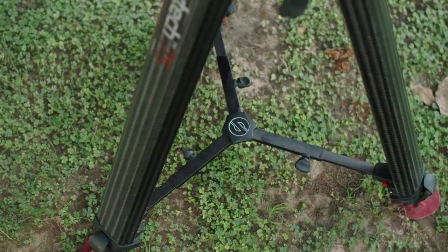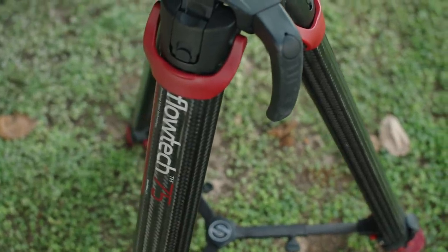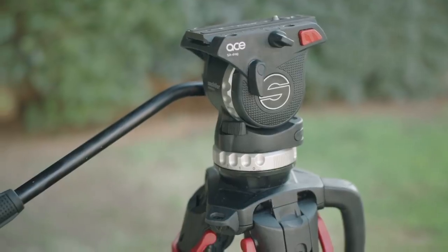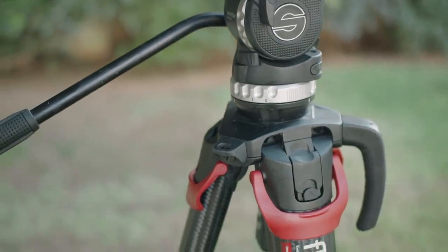Weighing in at only 4.6 kilos — that's about 10 pounds for our American friends — the carbon fiber legs are not only super sturdy but also lightweight. The legs are extremely thick and feel like they can take quite the beating. I usually associate cheap carbon fiber with being more of an excuse to make something carbon fiber, but it seems Sachtler has made rigidity their priority. And this tripod is solid.